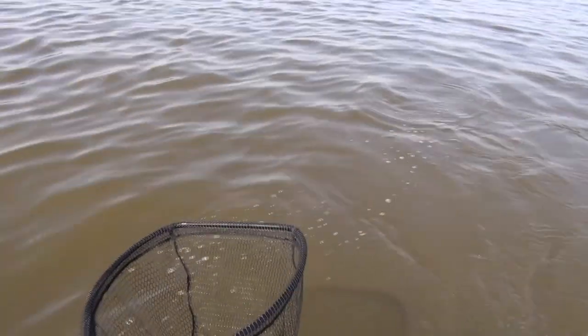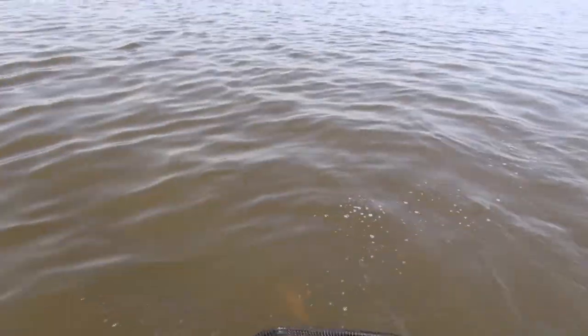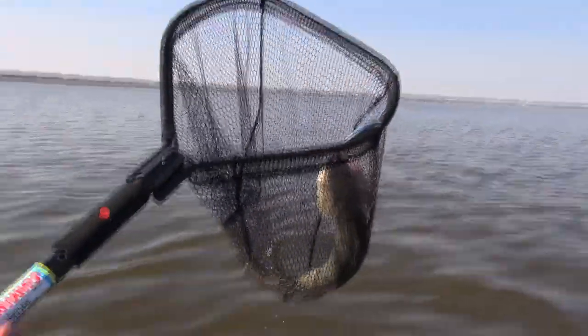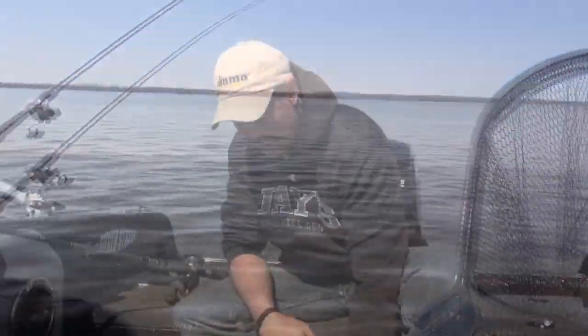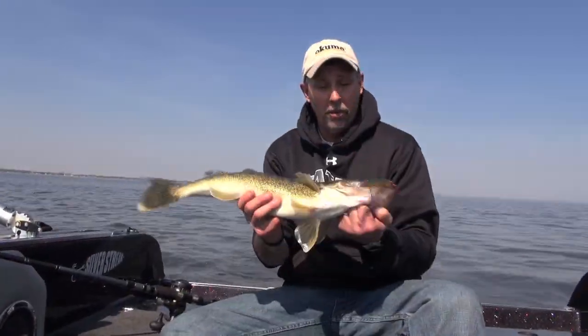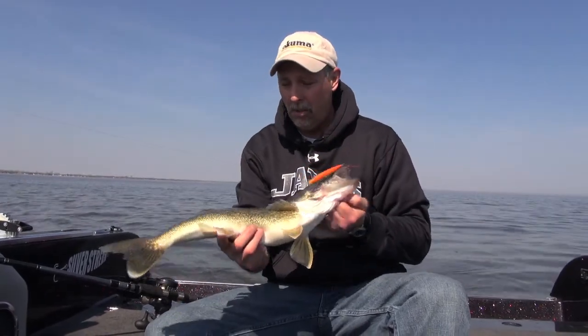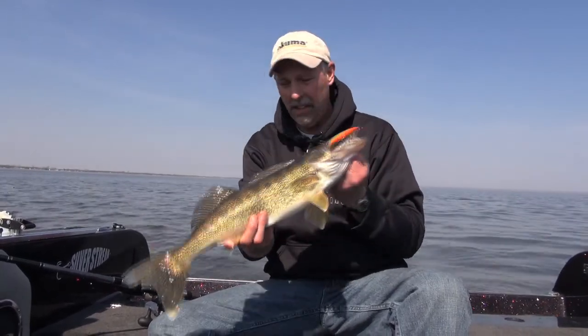Really nice fish, Mark. Very nice fish. That's what we're looking for, Craig. Good job. Way to put him in the bus. Now that's what we're looking for right there. That's a good post-spawn walleye, Saginaw Bay style. Maybe 20 inches or so. Certainly a good eating class fish.